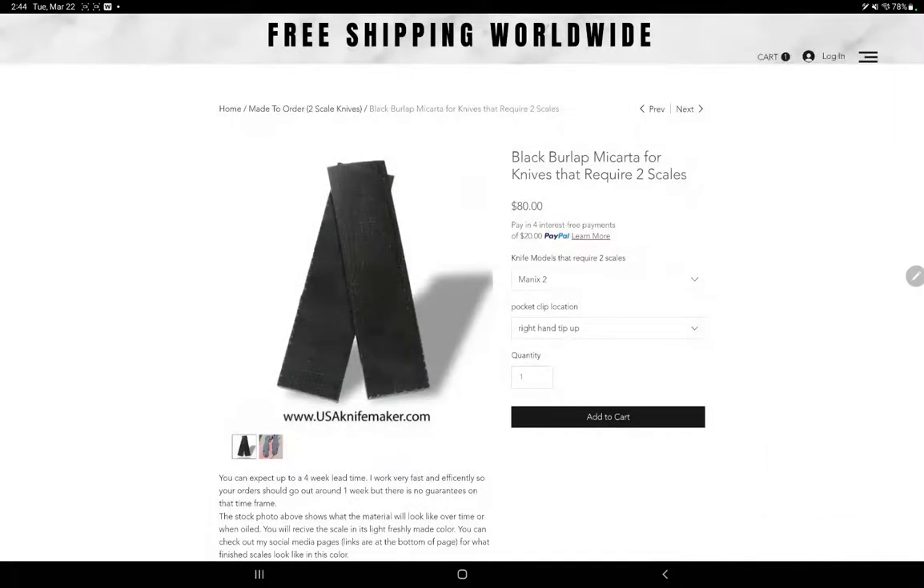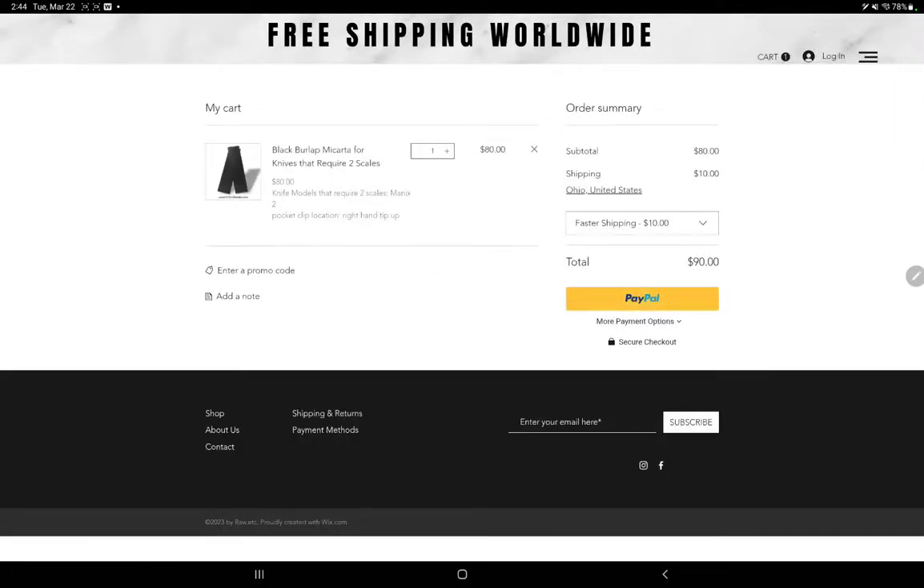View cart. This is where you can enter a promo code — if one is available it will be posted on social media. You can also add a note to your order, for example if you'd rather have left hand tip up instead of right hand tip up and that option wasn't available on the website, you can add it there.